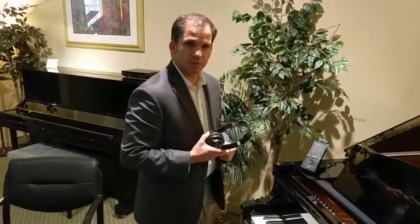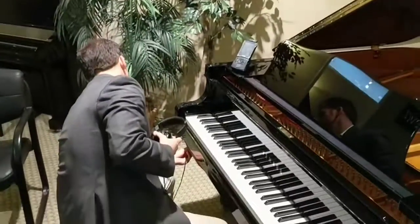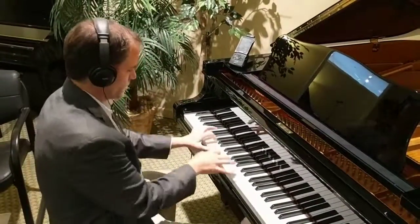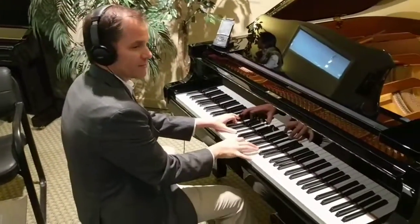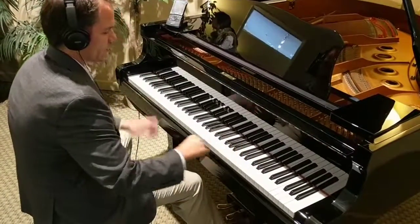One final really cool feature about this piano is I can play it with headphones. You may not be able to hear this, but I can. I have a beautiful Yamaha 9-foot concert grand in my headphones — that's a perfect substitute for this piano if I wanted to keep the volume down.